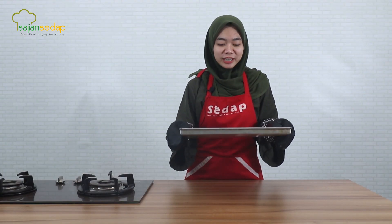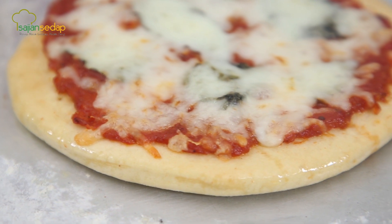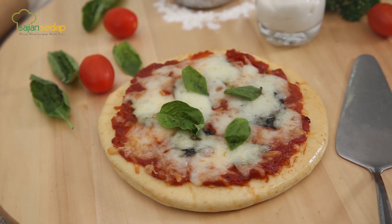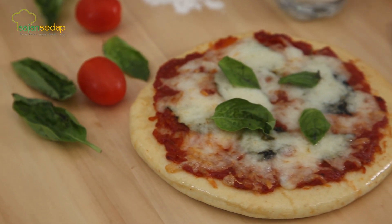Selanjutnya kita oven kembali di suhu yang sama 190 derajat Celcius selama 10 menit. Pizza sudah dipanggang selama 10 menit di suhu 190 derajat Celcius. Bisa dilihat pinggirannya yang tadi sudah kita oles menggunakan olive oil, jadi hasilnya lebih shiny. Tadi untuk proses pengovenan pizza kita dua kali oven: yang pertama adonan pizzanya kita oven setengah matang terlebih dahulu, dan selanjutnya baru kita beri topping, supaya si topping itu tidak terlalu kering karena proses pemanggangan yang terlalu lama. Sekarang langsung saja kita sajikan pizza margaritanya.